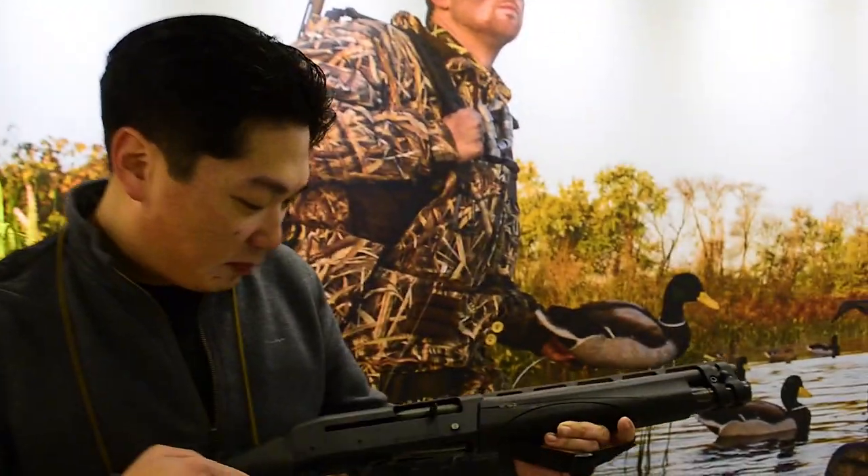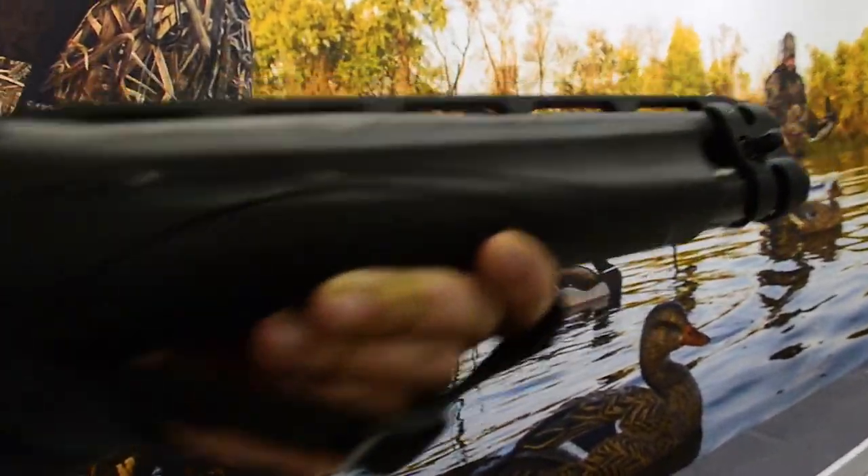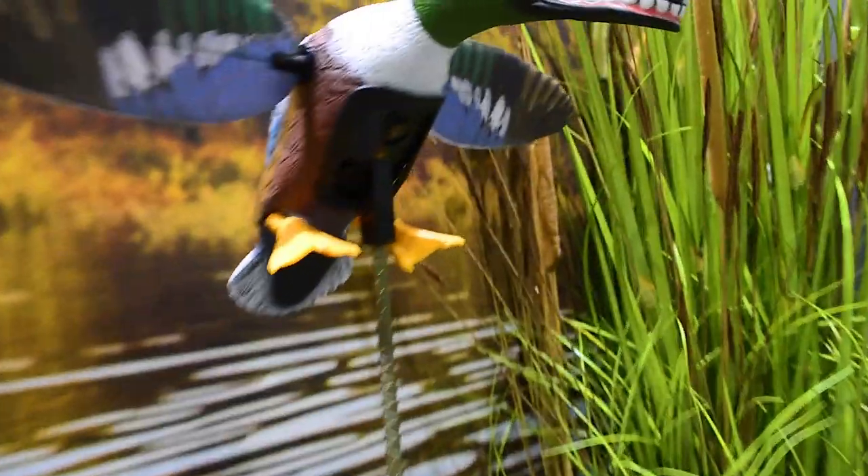We got a new gun today — the Remington TAC-13. It's a semi-automatic shotgun that also comes with a bird's head grip. Unfortunately they didn't have one out at range day for us to shoot, but I'm very curious to see how it comes to market and how people receive it. It does come with a high price tag — a little over $900 — so it's a bit steep. I think it's going to be more of a niche, novelty item.